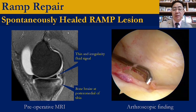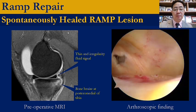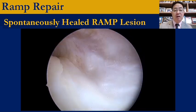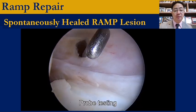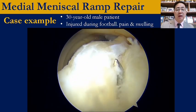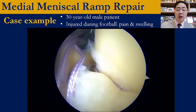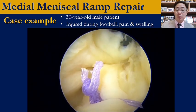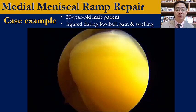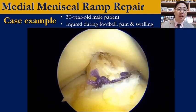The meniscus ramp lesion can heal spontaneously because it is located at the posterior part with good vascularity. Iatrogenic cartilage damage is very common when doing ramp repair, especially on the posterior condyle. I prefer to use different curves — left and right — with two bites at 90 degrees, for better bites and less cartilage damage. I prefer to do the femoral tunnel first, followed by ramp repair, then pass the graft at the end of surgery.